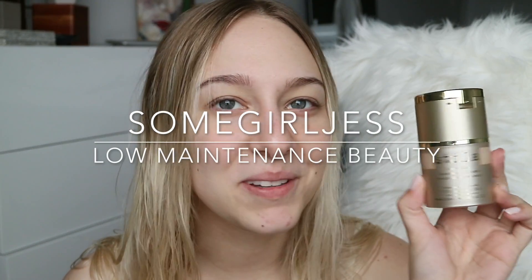Hey guys, today's video is all about this Stila Stay All Day foundation. It does have a little pot of concealer on top, but I don't really use that.